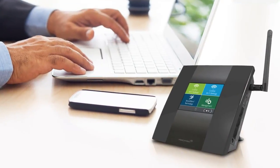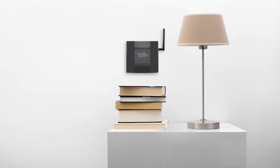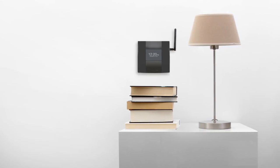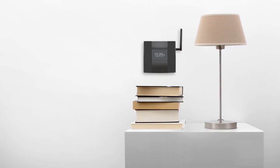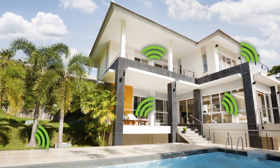The vibrant 3.5-inch touchscreen is designed for anyone to use. Taking only minutes, setup is complete with just a few taps of your finger. In no time at all, you will be enjoying fast whole home Wi-Fi coverage for the entire family.